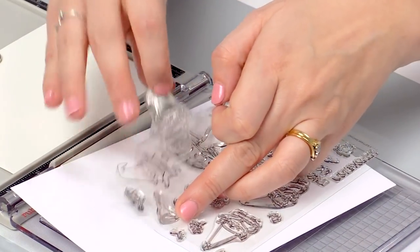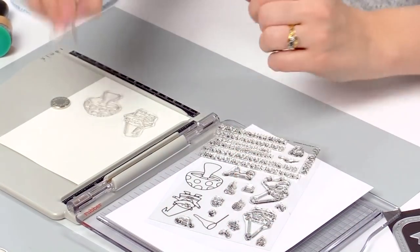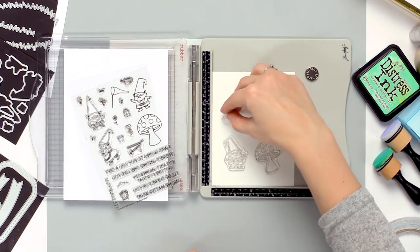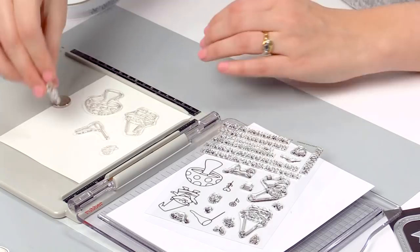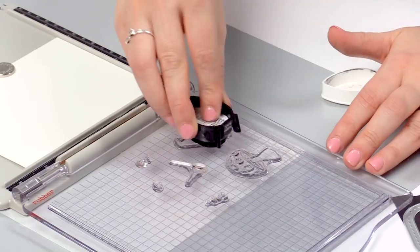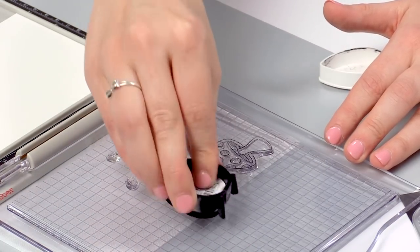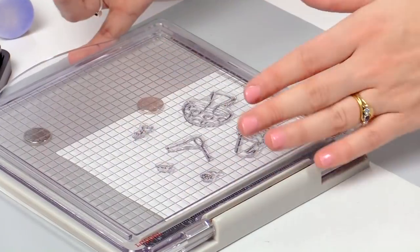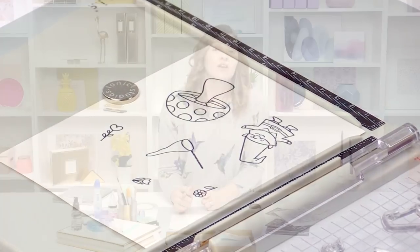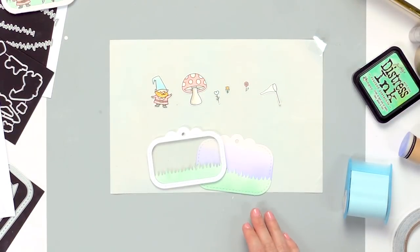First of all this little guy, then I'm also going to use the mushroom or toadstool, the butterfly net, and also three of the little flower images. I'll use a stamp platform to make sure I can get them all stamped at the same time. Once I have these stamped I'm going to colour them in using some alcohol markers. I'll use Memento Tuxedo Black ink to stamp these — it works really well with any alcohol markers. I'll quickly colour these in and then we can continue our project. I coloured in all my stamps and went ahead and die cut them all out so we're ready to assemble the tag.